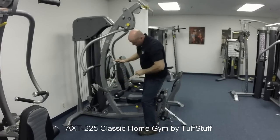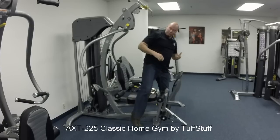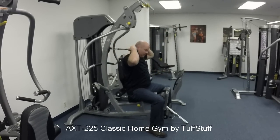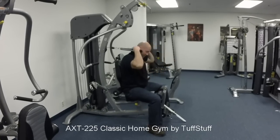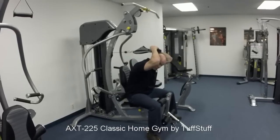Now this same pulley station can be used to work your abs, your core, and your midsection. All you do is face the opposite way on the machine, and now you've got access to ab crunches, as well as overhead tricep extensions to tighten up the muscles on the back of your arm.